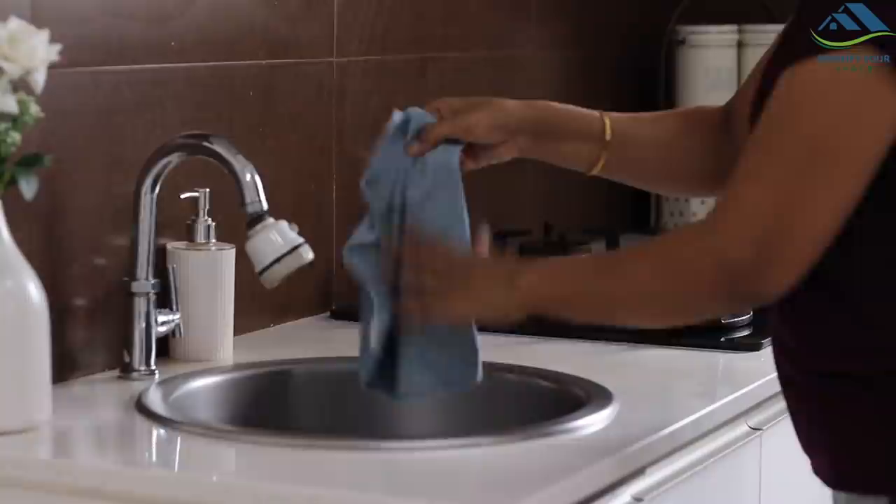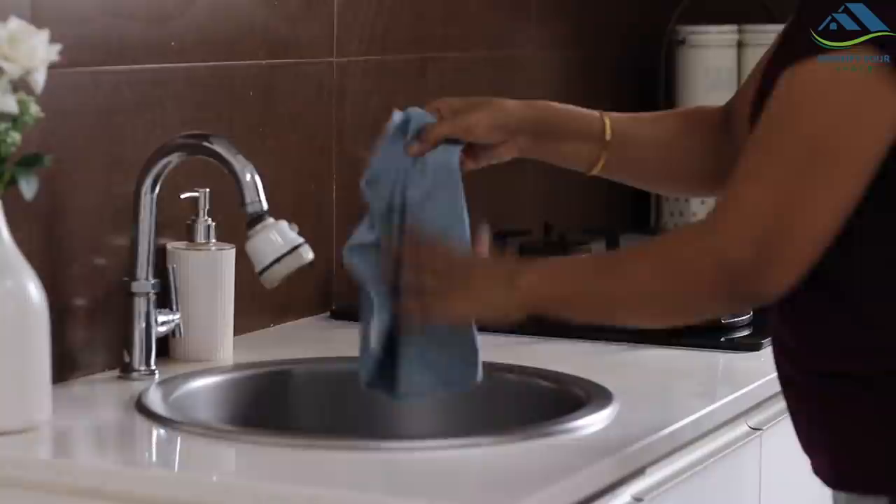Always shake the cloth out after each use to remove the dirt. If it is wet, rinse it thoroughly before hanging.